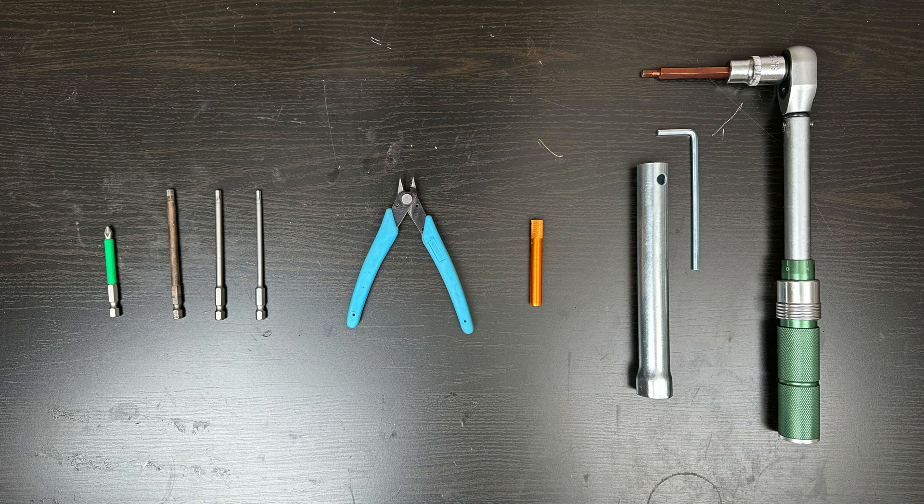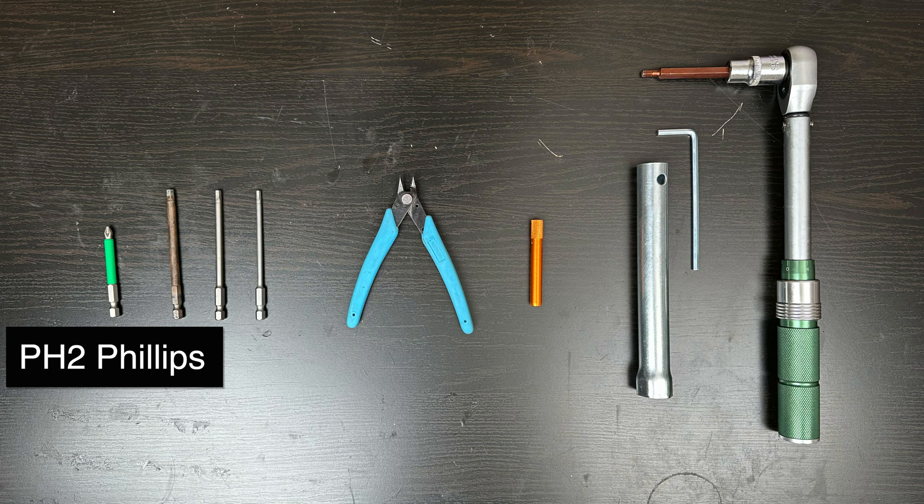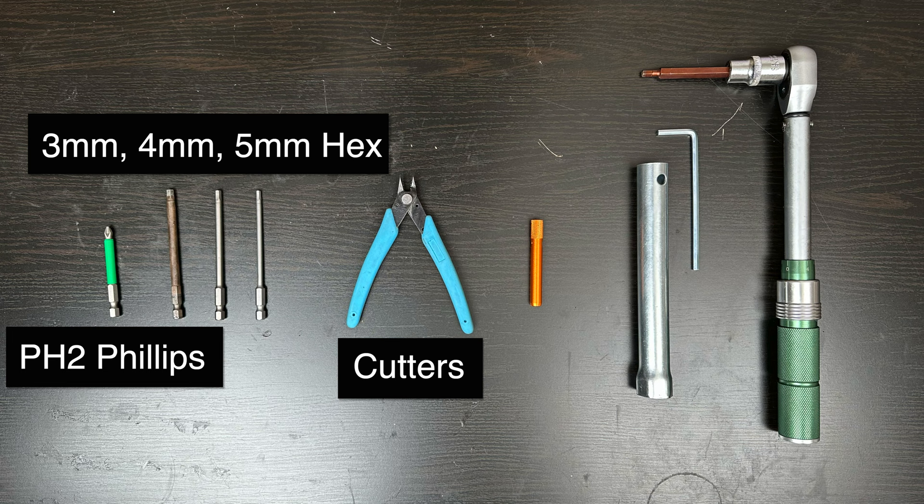These are the tools you'll need to complete the V13 tire change: a Phillips PH2 screwdriver, a 3, 4, and 5 millimeter hex, a pair of snips for the zip ties, as well as two InMotion tools that were provided with the V13, and lastly a 5 millimeter hex with a breaker bar.